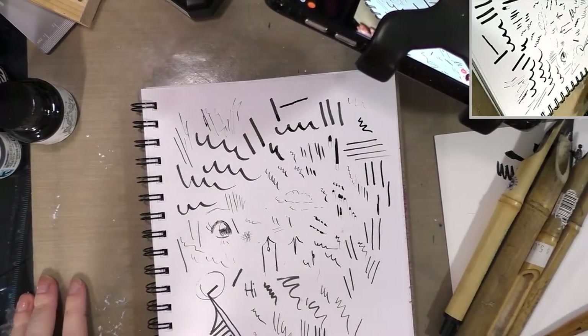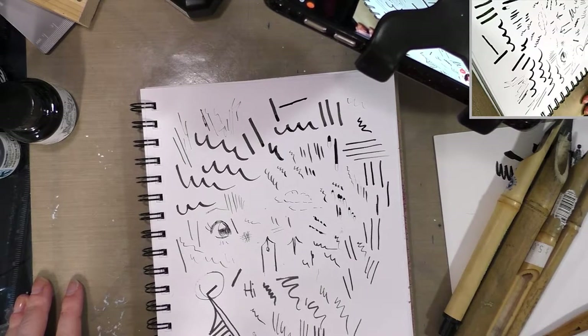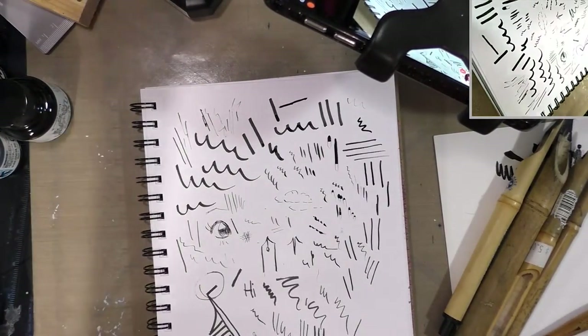So that's a very basic quick overview of more traditional inking materials: brushes, dip pens, fountain pens, and reed pens. I'll be right back with some more modern materials that you guys might be more familiar with.